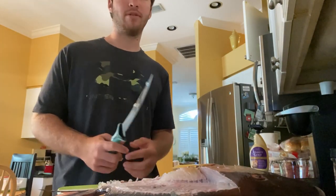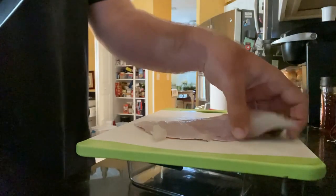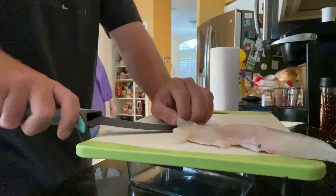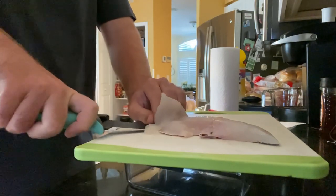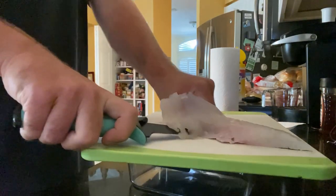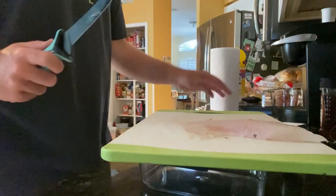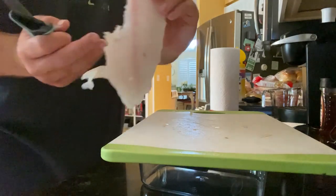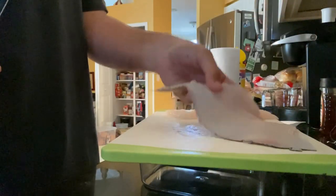I'll do the other side and then I'll show you guys the skinning process. All right, now it is time to skin the hogfish. First you put the knife at the end of the tail and you work your way all the way down the skin. You can either just work the knife or you can pull the skin toward you — I think working the knife is easier. And there's your skin. Here's your nice white fillet, and there's not much of a bloodline because I bled this fish. Then you grab the second fillet and do the same thing.